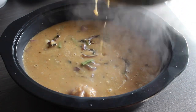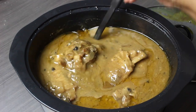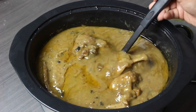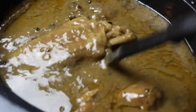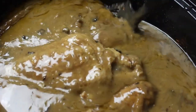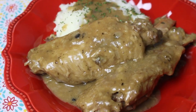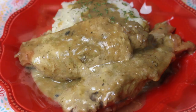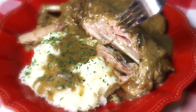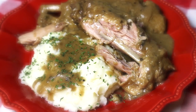Once the turkey wings are done, let me show you the finished look. As you can see, they are falling off the bone — super, super tender. Be careful when you remove them from the slow cooker because they will fall right off the bone. Do it slowly and with caution so it doesn't become a mess. I like to serve mine with mashed potatoes or rice, and of course greens. Look how tender the wings are — you guys have to try this recipe! Let me know what you want me to make in my slow cooker next in the comment section below and I will try my best to answer that request.